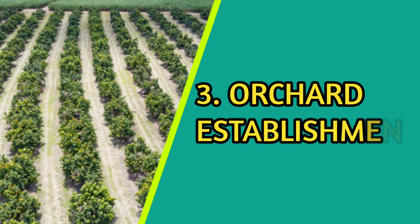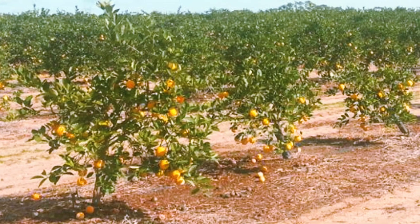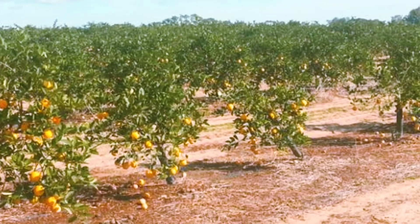Once the rootstocks are prepared, they are planted in the field. Proper spacing between trees is important to ensure adequate sunlight, airflow, and efficient orchard management practices.